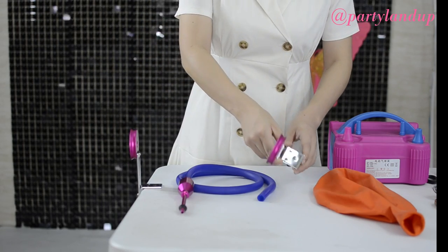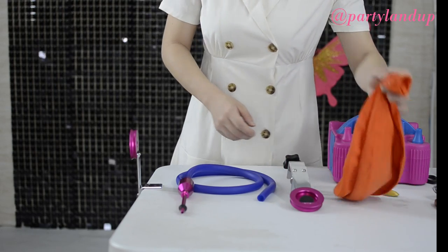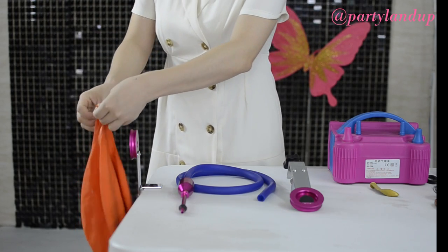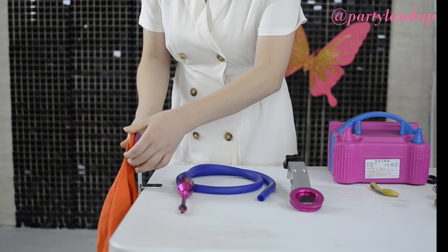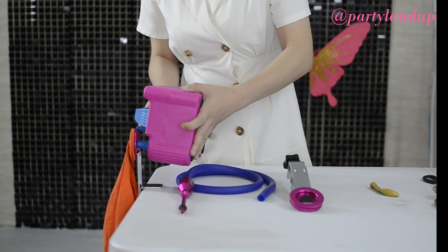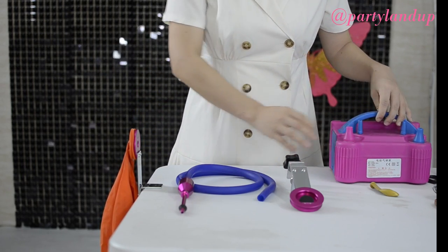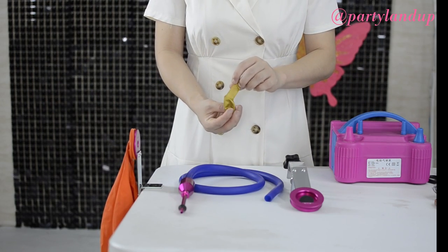Then we will use the 36-inch blue balloon. Put the 36-inch balloon on the expander and make sure the 36-inch balloon is at least 26 to 35 inches in diameter after you inflate it with the hand electric air pump. You also need the 5-inch blue balloon.